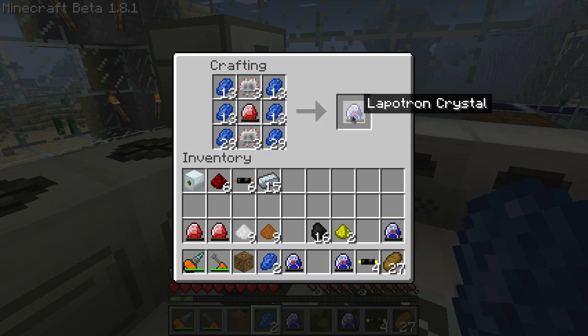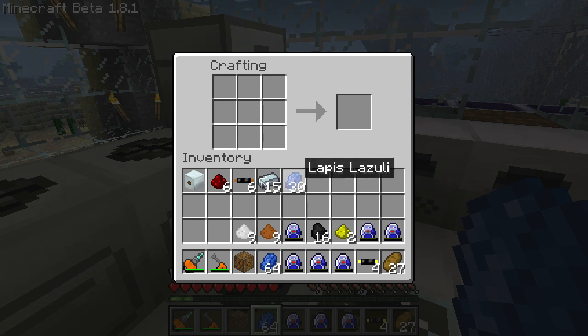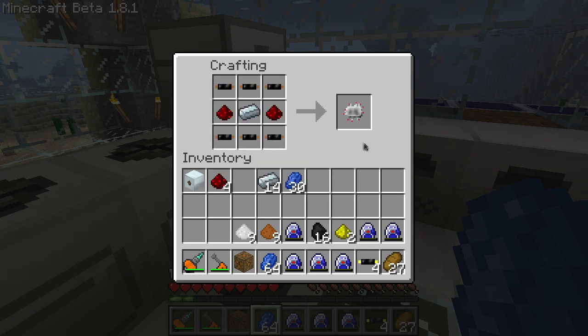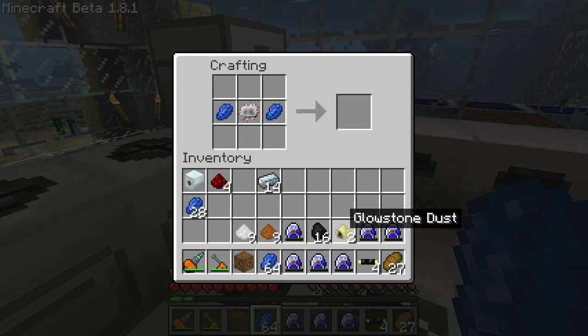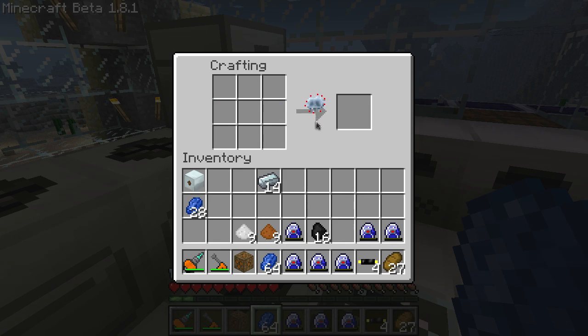You can recharge tier 3 armor with lapatron crystals. Next, we're going to make an advanced circuit. Make one regular circuit and put it in the center. Then add two lapis lazuli on the left and right sides, two glowstone dust on top, one at the bottom, and four redstone. That's your advanced circuit.